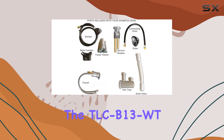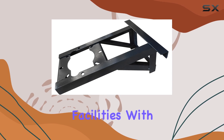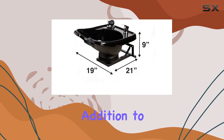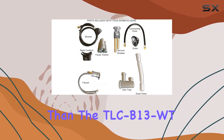Overall, the TLC-B13WT wall-mounted shampoo bowl by Amark Beauty ticks all the boxes for salon owners looking to upgrade their facilities. With its durable construction, space-saving design, and customizable comfort, it's a must-have addition to any salon. So if you're looking to elevate your salon experience, look no further than the TLC-B13WT.